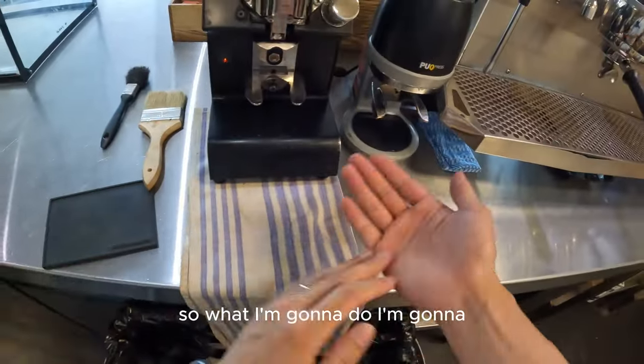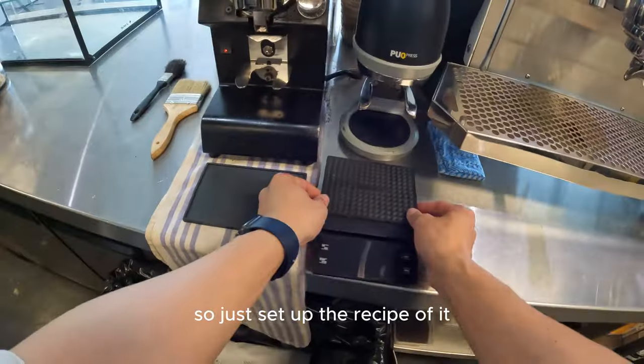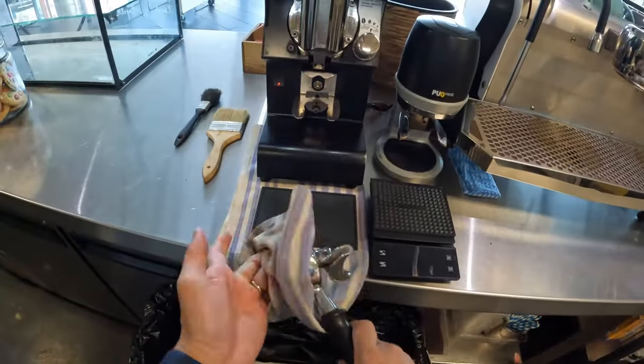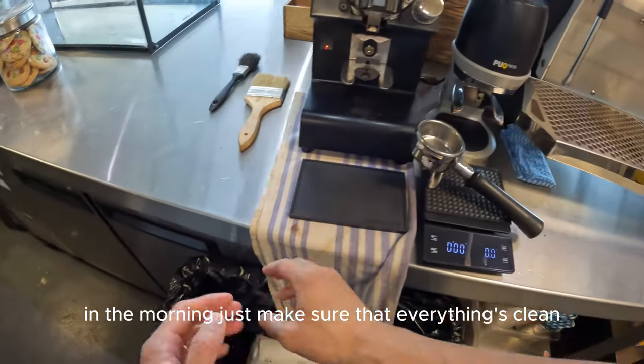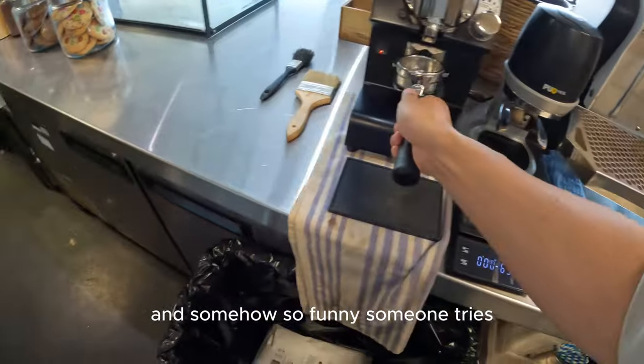I've closed the hopper gate. What I'm going to do is trial to dial in a little bit — set up the recipe. Whatever I'm doing now is what we should do every morning. I think every barista should do that in the morning, just making sure everything's clean and set up properly.